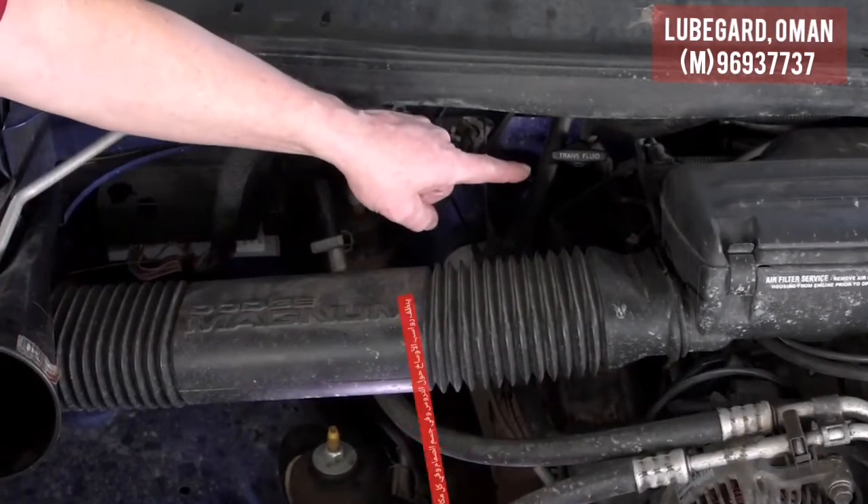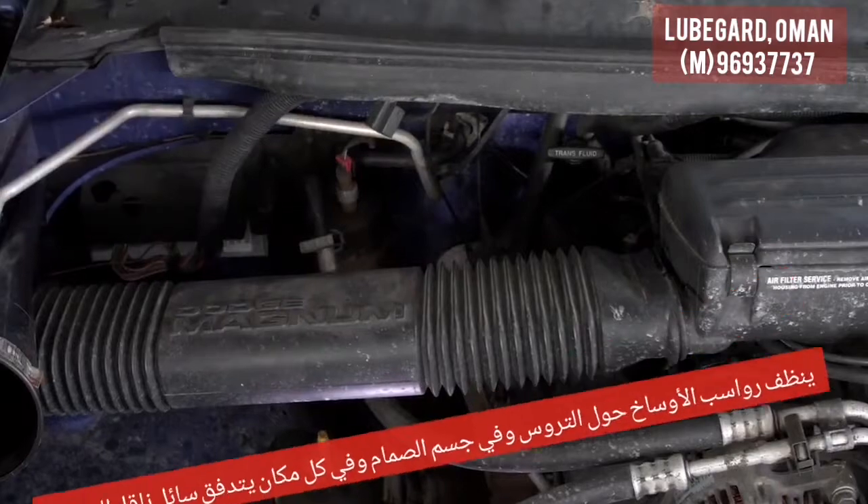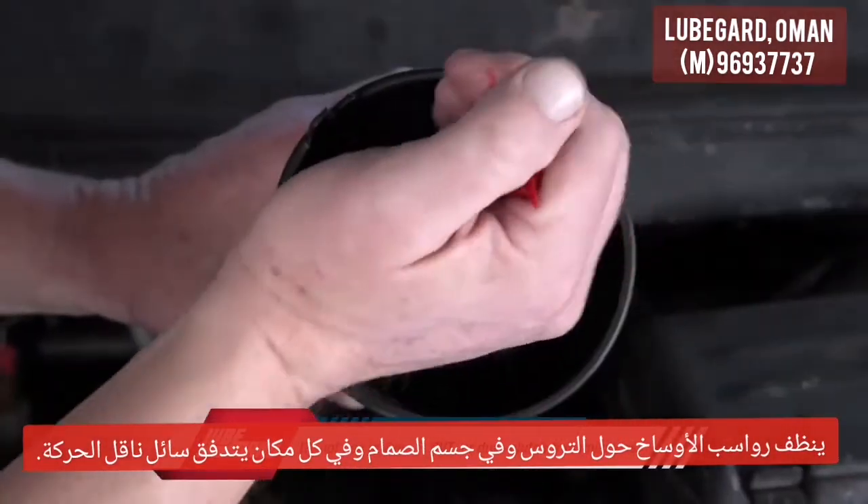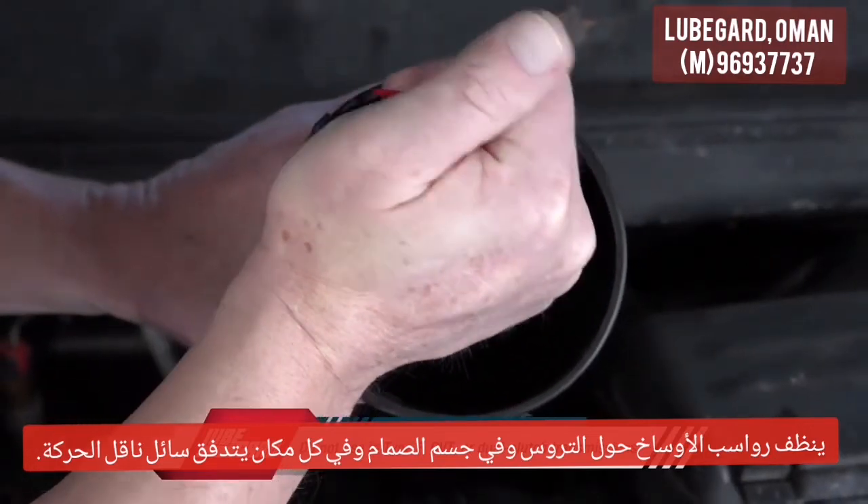First, locate the transmission dipstick or the transmission fluid fill port. Use a pair of scissors or snips to cut open the tube, and then use a funnel to help pour the Instant Shutter Fix into the transmission.